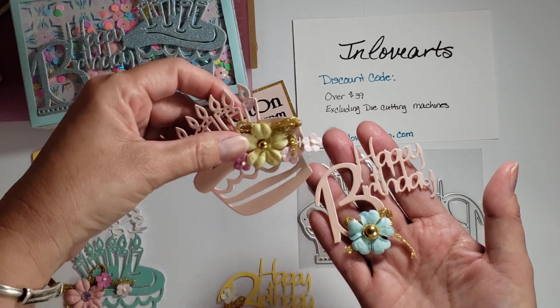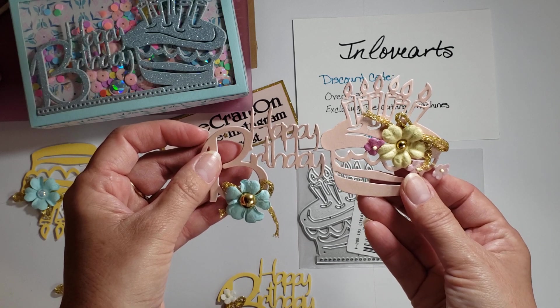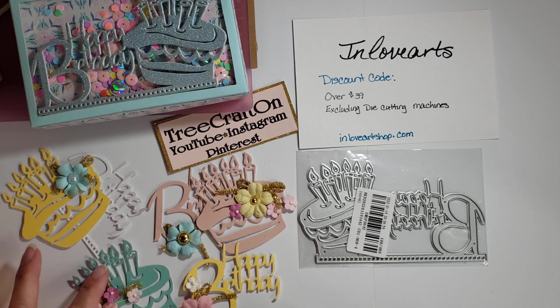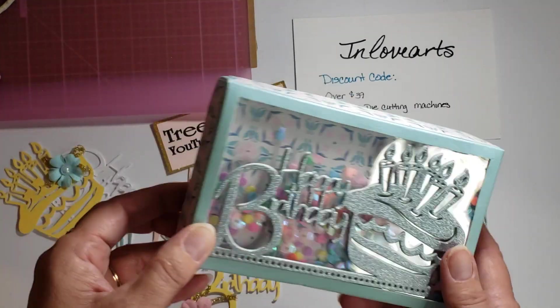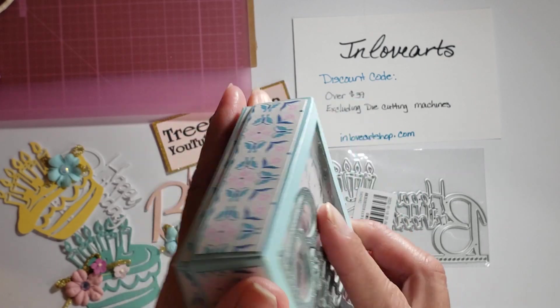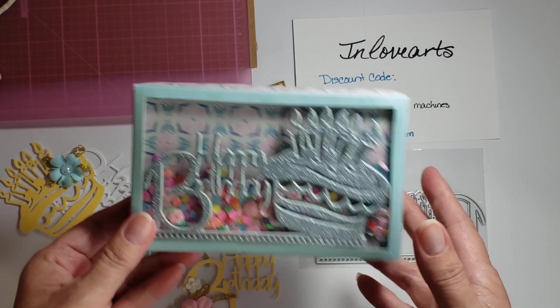I'm just going to remind you that I made these — it would have gone like right there. I have some of these left; some I made into projects. And then I made this shaker box, and it does open up like so — there we go, gotta get it on straight.